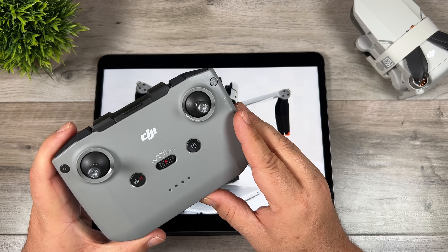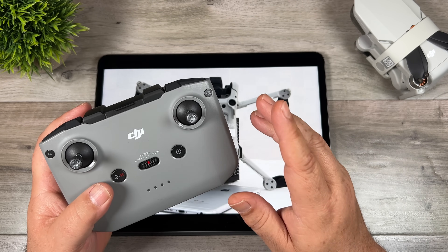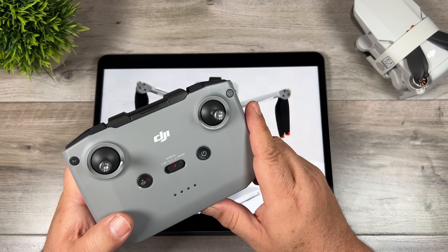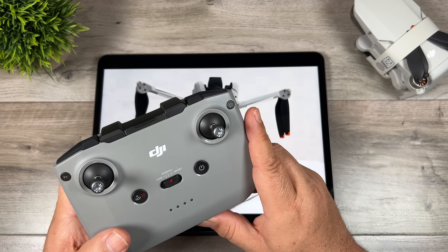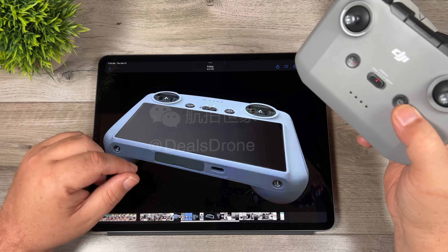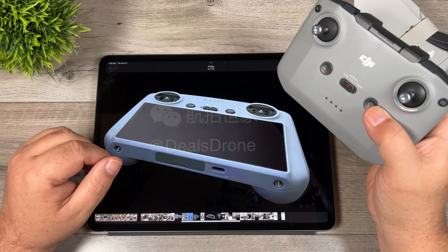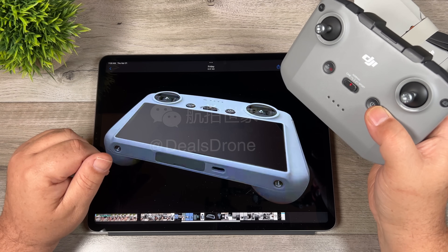The RCN1 controller will be included with the Mini 3, which tells us the drone will be running OcuSync 3, making it compatible with that controller that's been around since the original Air 2. It also means the Mini 3 should be compatible with the RC Pro — so if you own an RC Pro you should be able to fly the Mini 3 with it, though that feature may take a firmware update and might not be available on day one. What we don't yet know is whether the new controller with the built-in screen will be compatible with other drones like the Air 2S or Mavic 3, or only with the Mini 3. Personally, I'm confident it will be compatible with other DJI drones and will be sold as a cheaper alternative to the RC Pro.